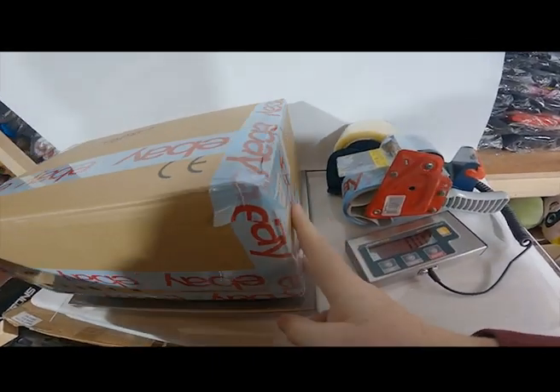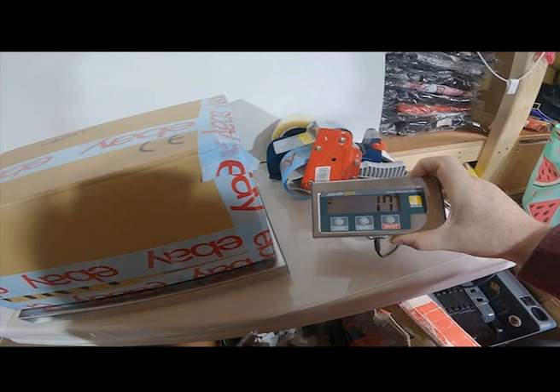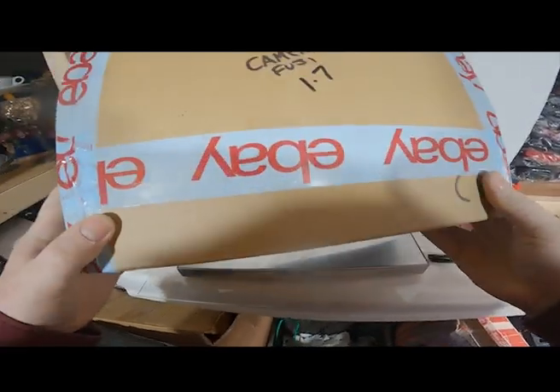So now we're going to weigh the item. It's 1.7kg, so that should cost £4.40 to send with Hermes. And it's good to go.